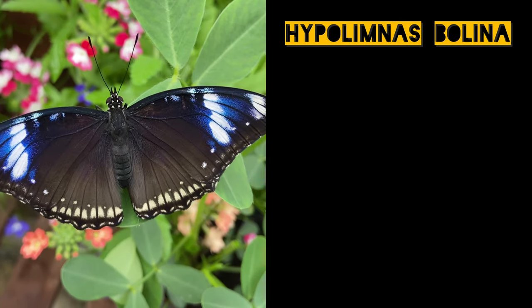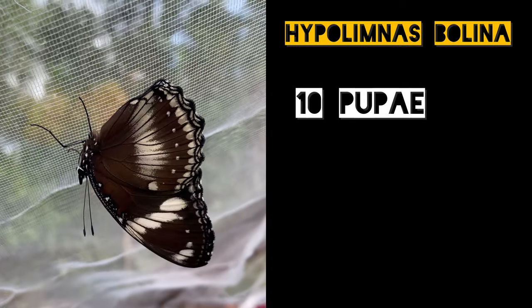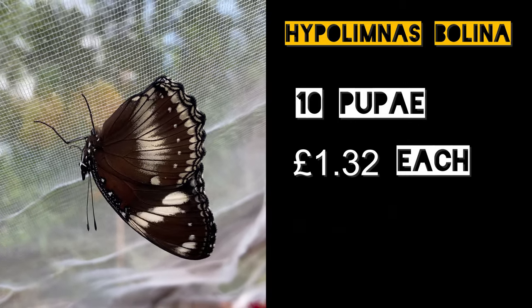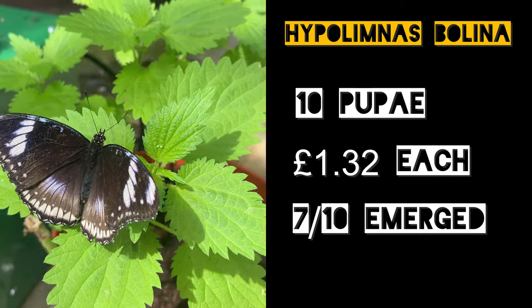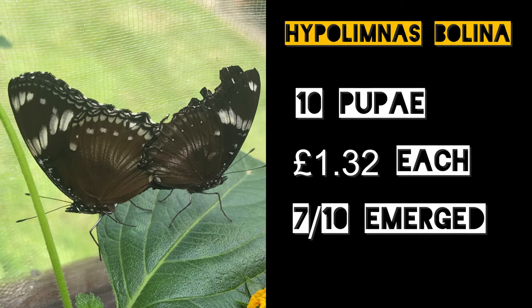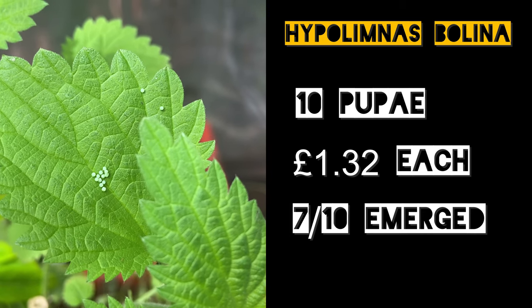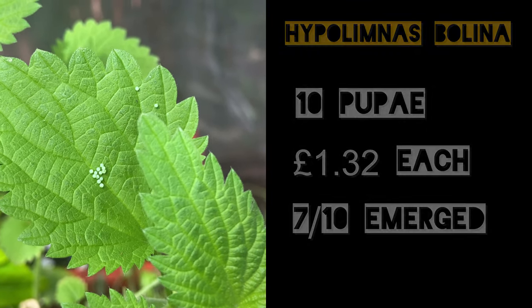Then we have the Great Egg Fly, Hypolimnas bolina. We purchased 10 pupae of these at £1.32 each. 7 of the 10 emerged perfectly, which isn't too bad. These also paired really easily, but we did find that they preferred to lay most of their eggs on the nettles rather than the Ipomea that was provided. So you might wish to go for nettles instead.